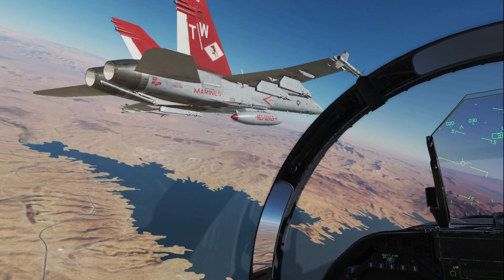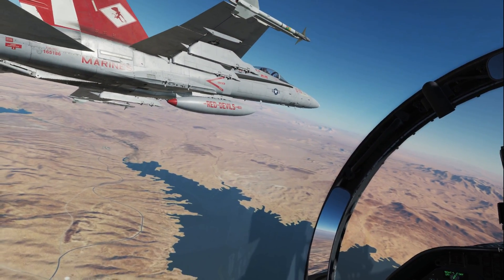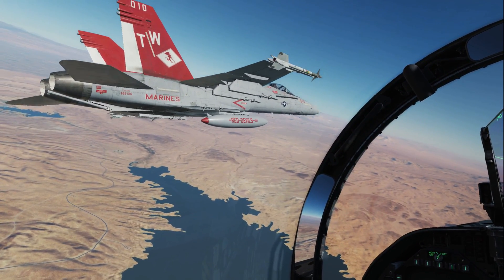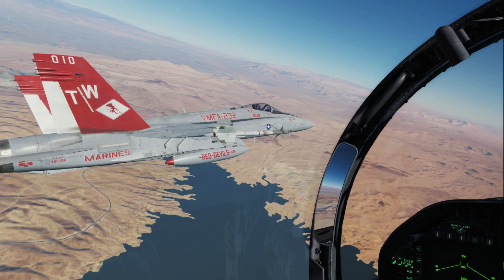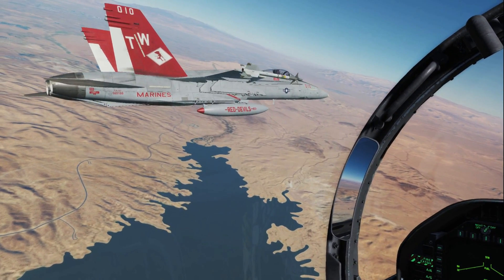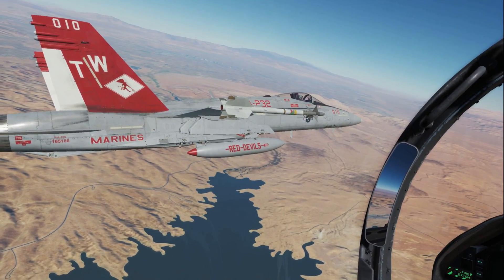There are two positions when lead's turning away from you. The VFR position is about here — you'll see lead on the horizon, it's basically an echelon position. Now for an IFR turn, it's more welded wing or Air Force style, where you're up a little higher, a little sucked. We'll move forward. This is the approximate position for the IFR turn.